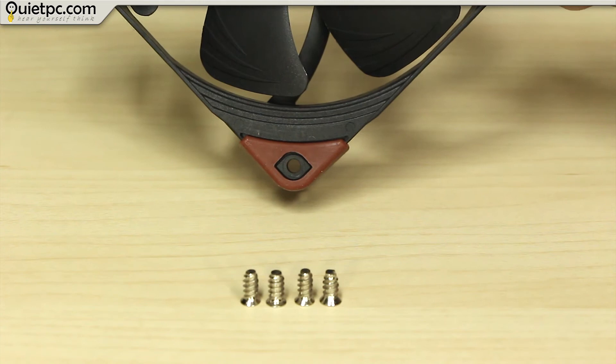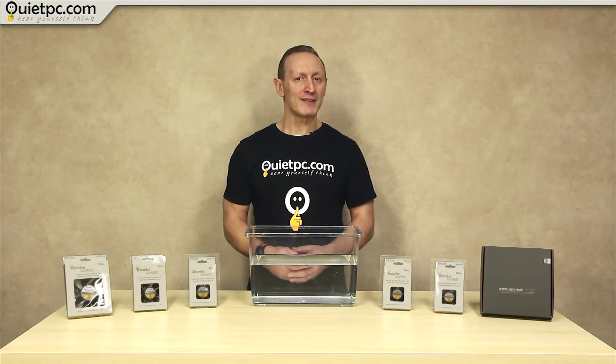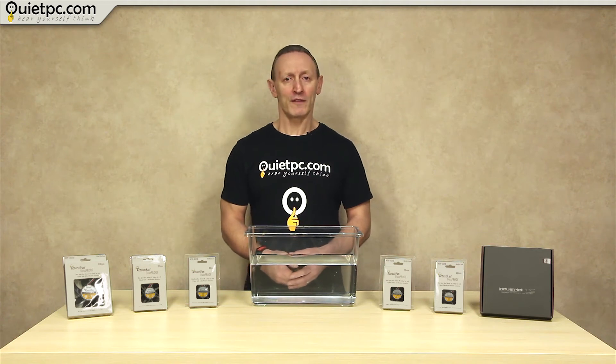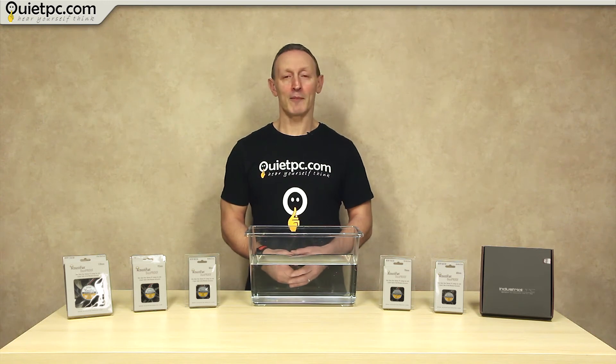These pads help to lower the vibrational noise the fan produces. We also stock other IP67-rated PWM Noctua fans that operate at 24 volts, but these would not be suitable for use with the 12-volt adapter I mentioned earlier.